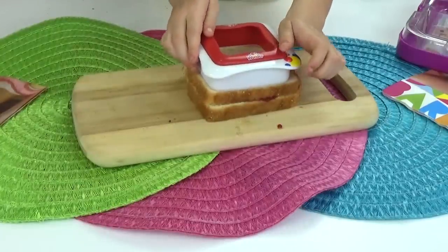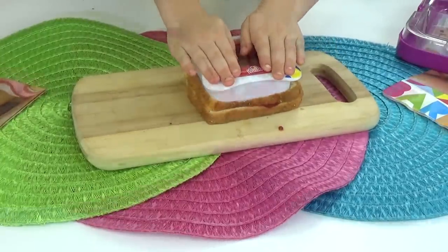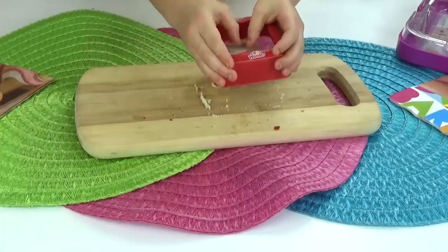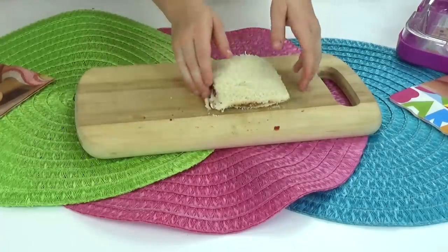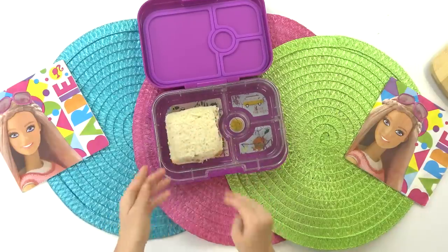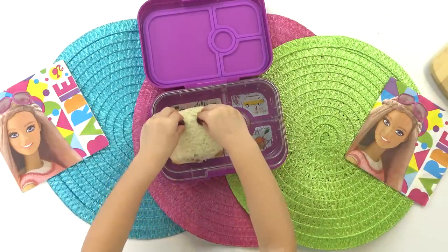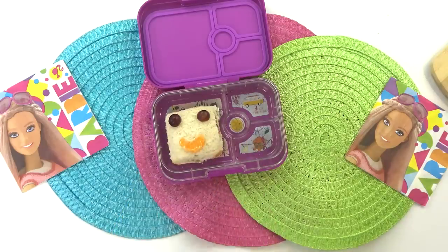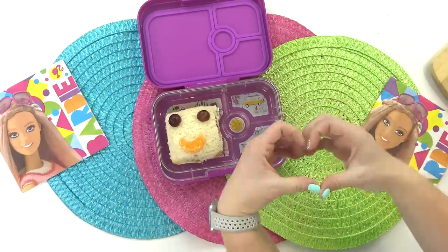Next I'm gonna take my sandwich cutter and push down as hard as I can. I'm gonna put this in my lunch box, but I'm not done yet. To give my sandwich a face, I'll add two little grapes for the eyes and a little orange for his mouth. And now he looks so cute.